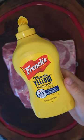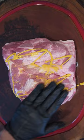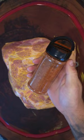I promise you will not taste the mustard. Let's talk about it. Mustard is strictly used as a binder — a very thin layer is all you need. Its sole purpose is to help the seasoning adhere to the meat.